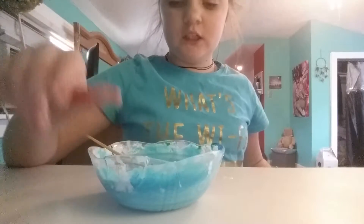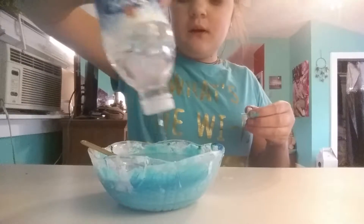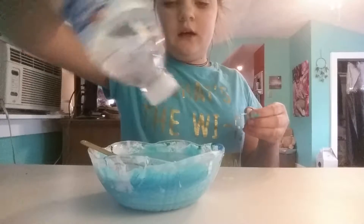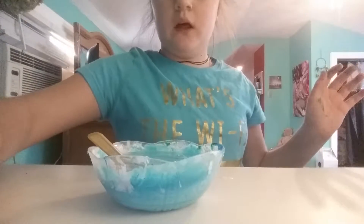I just added some shaving gel and some dry conditioner. I don't know why — I just wanted to see what will happen. I know what will happen with the shaving gel, but for the dry conditioner I don't know. So I'm going to add some borax solution and mix this together until it becomes slime.